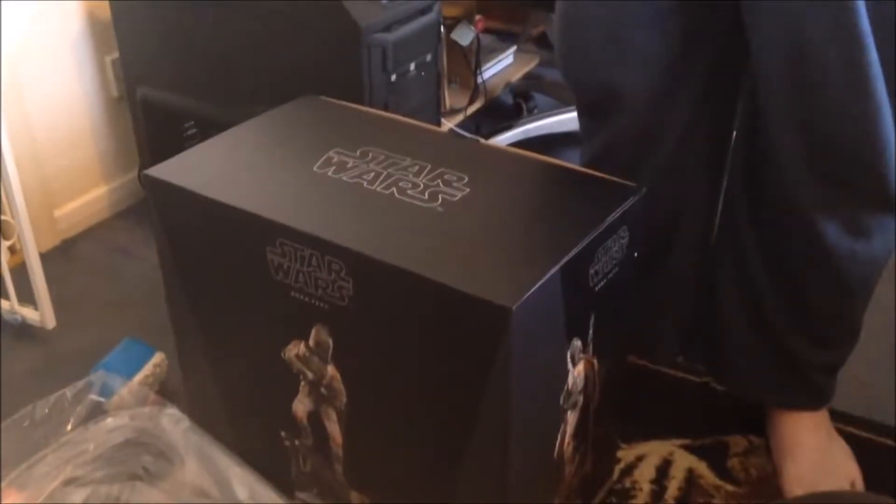And it's finally here. This is the Boba Fett Premium Format Figure by Sideshow Collectibles. This is the regular edition.